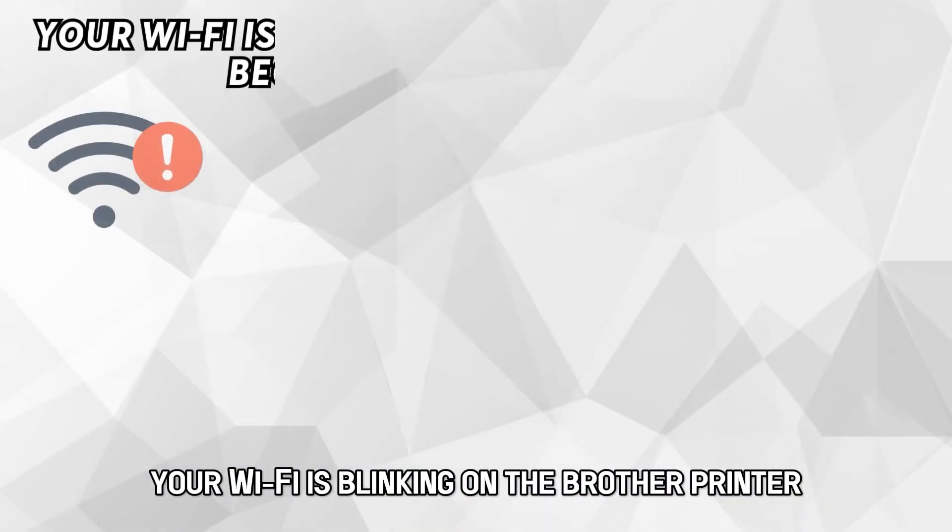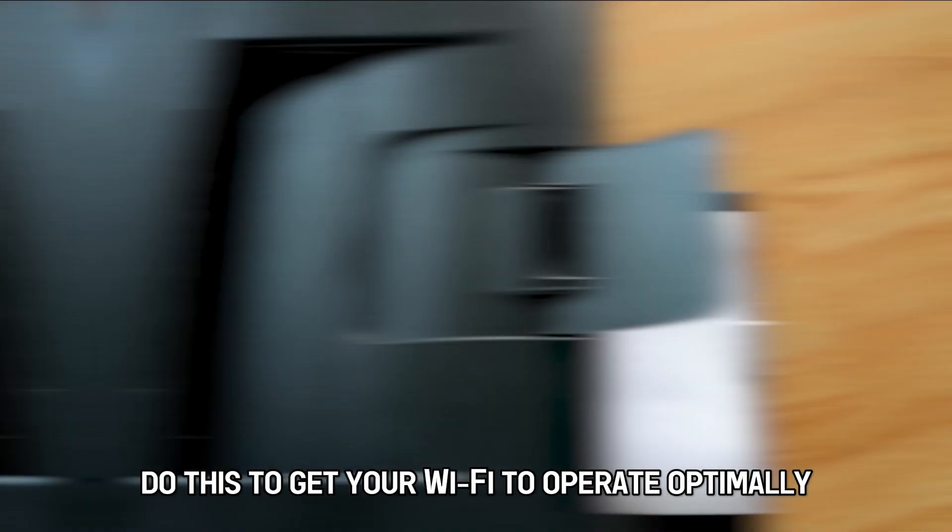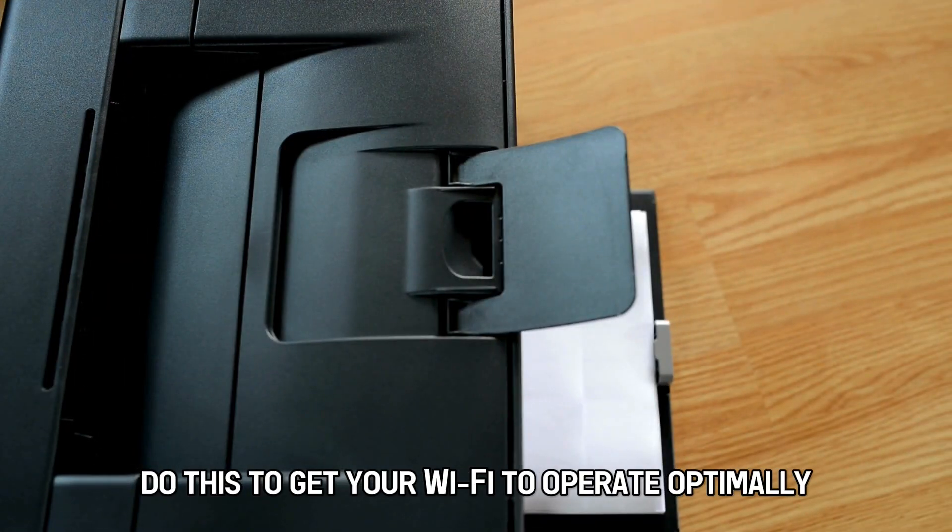Your Wi-Fi is blinking on the Brother printer because of a weak signal. Do this to get your Wi-Fi to operate optimally.